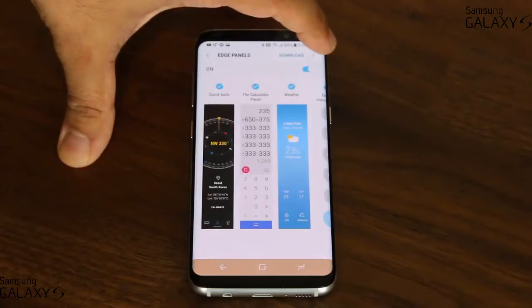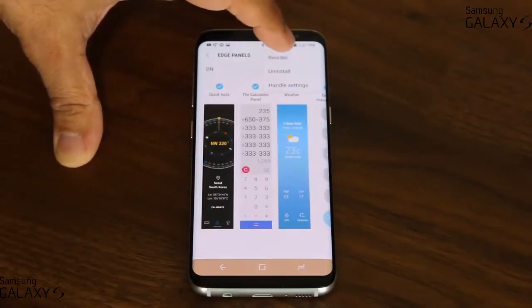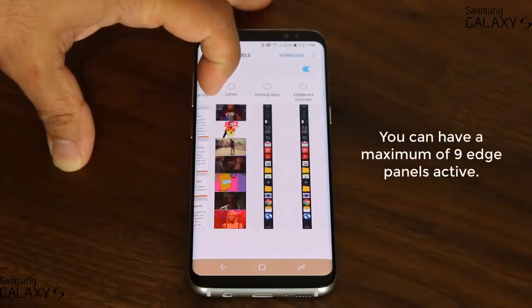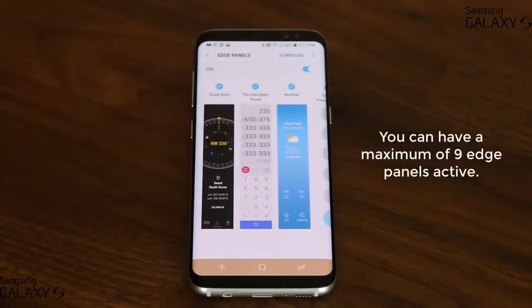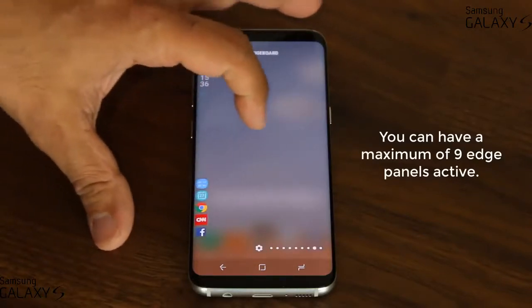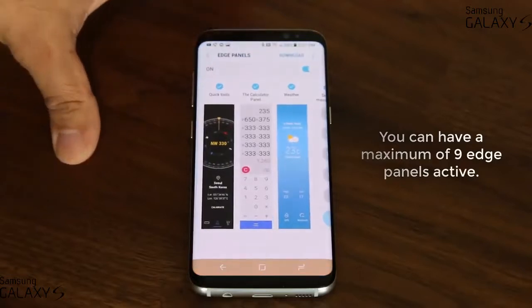If you tap this icon, you can reorder your edge panels. Just be aware that you cannot activate them all at once — you can have a maximum of nine edge panels active at all times. So if you go back into the edge panels, you can only have nine panels activated simultaneously.